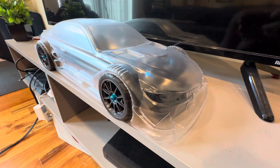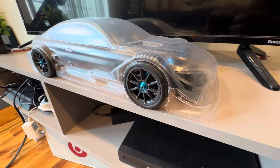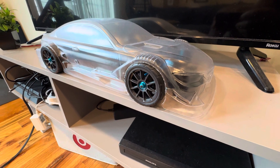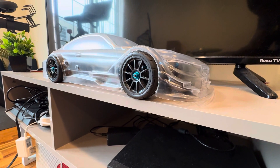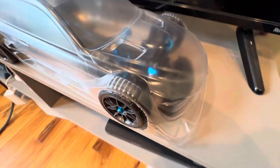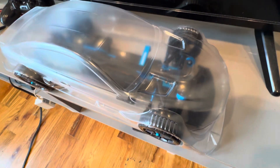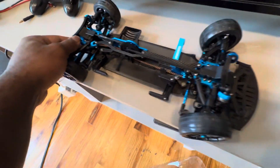Hello guys, this is the TA08 — as you can see, this is the M4. I'm gonna open the top; it's not done yet. This is what it looks like. We got the brand new...